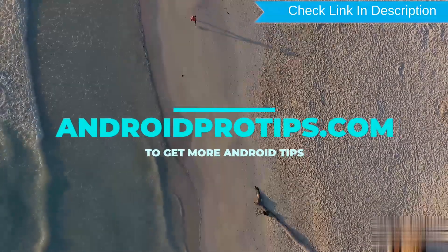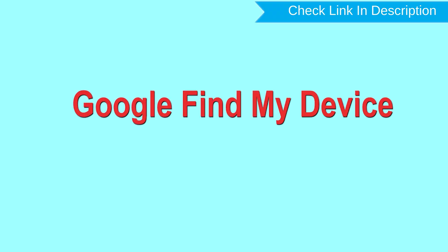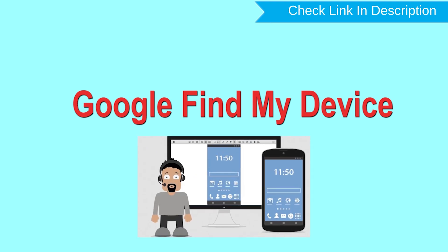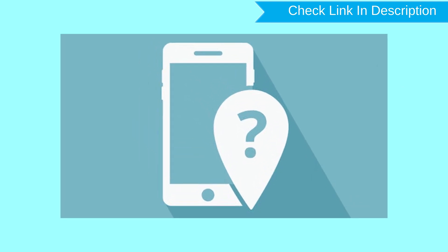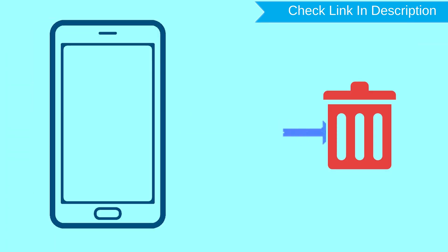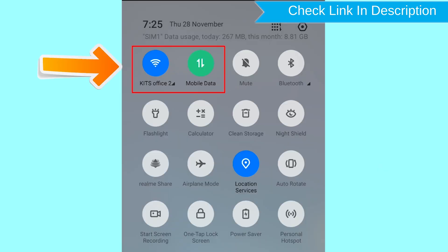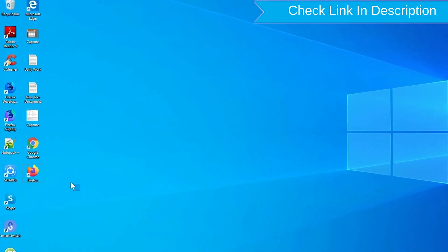Follow AndroidProTips.com to get more Android tips. Hard reset with Google Find My Device: this is the best method to reset your Android phone remotely. This method is useful when you lose your phone or are not able to access your mobile. This method also deletes all your Android phone data. After your device has been erased, you can't locate it. You can only use this method if you have already added a Gmail account to your phone and have an active internet connection. If your device is offline, erasing will begin when it next comes online.